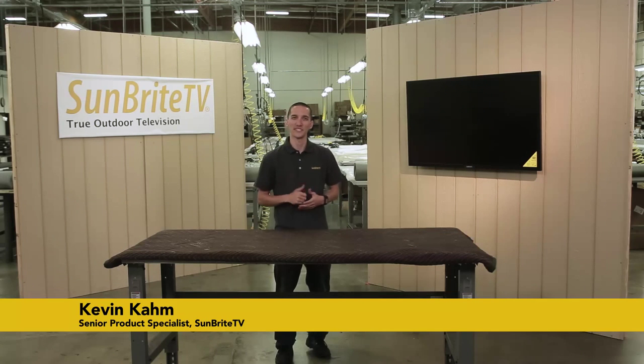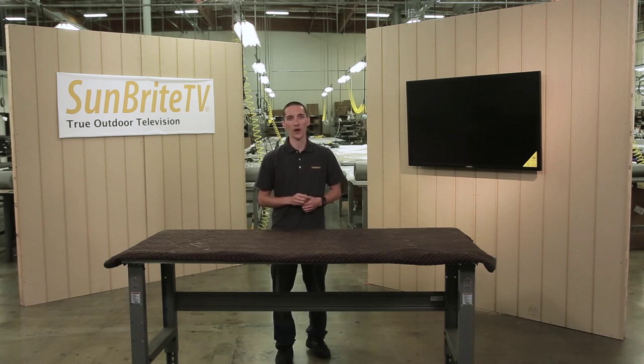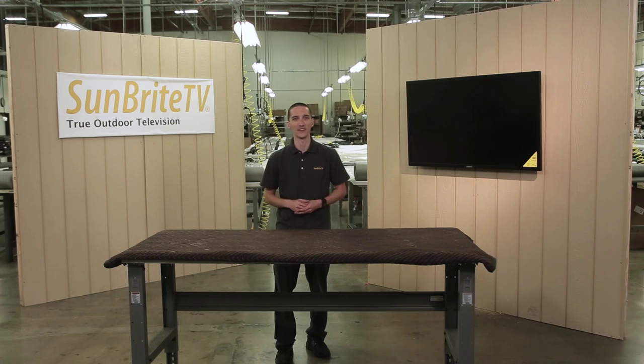Hi guys, it's Kevin with Sunbrite TV. Today we're going to show you how to install one of the coolest accessories we have, the outdoor HD wireless transceiver. This awesome device will take a full HD video signal and wirelessly send it up to a hundred feet away. It can also be used to control your video source wirelessly too. So let's dive in and get it hooked up.